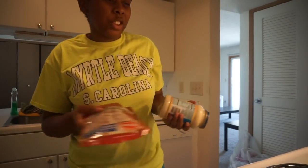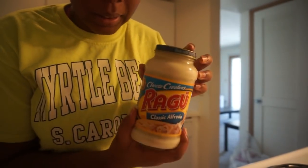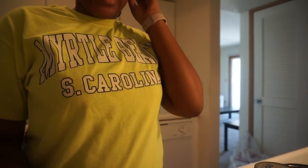Hey y'all, today is September the 12th. I'm finished, so y'all had a made alfredo with only three ingredients — unless you include seasoning and stuff. This is the alfredo sauce I use, Ragu.